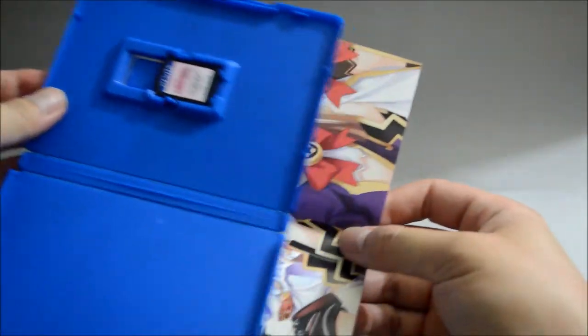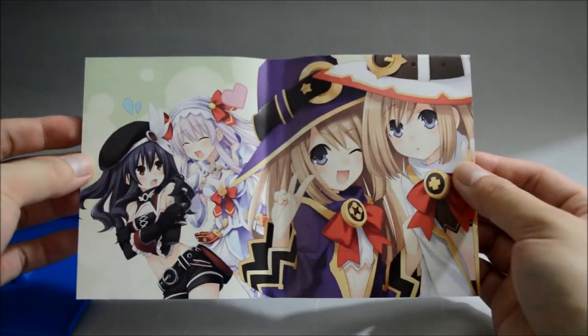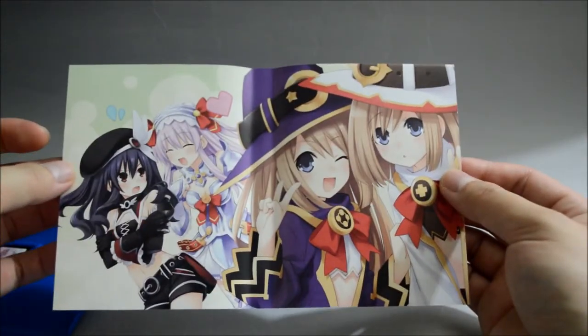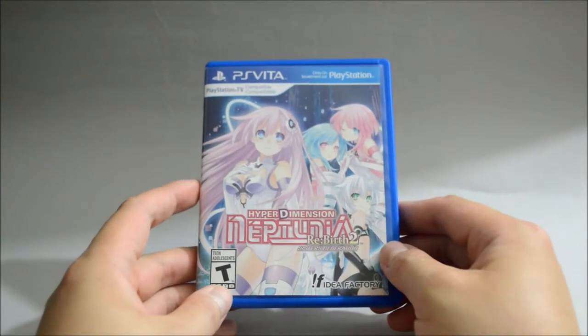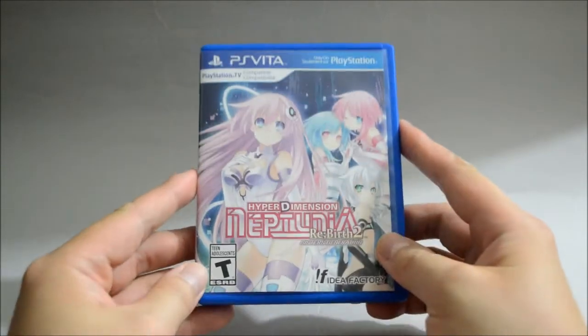Yeah, there's another image here. Let's look at it — so here's another image with those 4 characters. So that's it. This is Hyperdimension Neptunia Rebirth 2 Sisters Generation for PS Vita. Thank you for watching and don't forget to subscribe for more unboxing in the future.